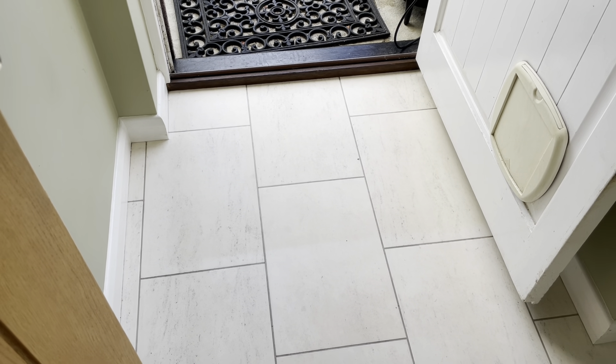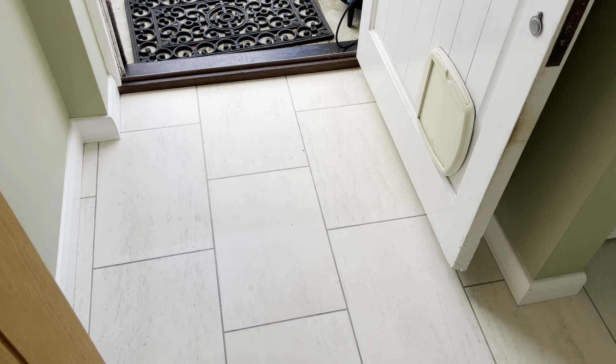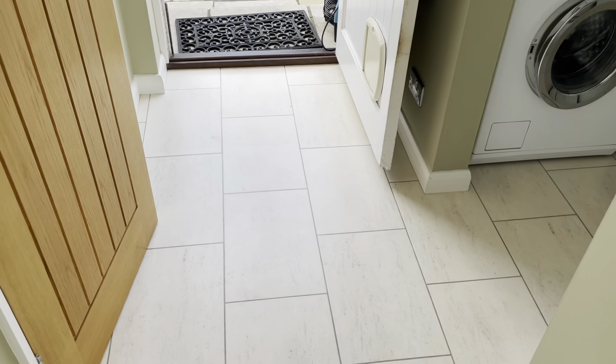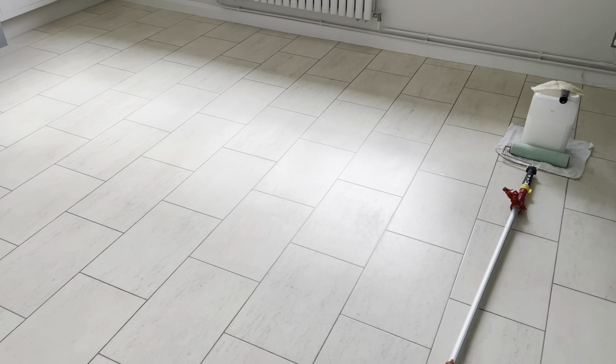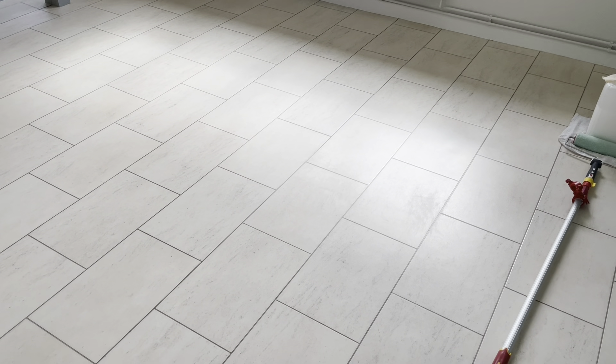Obviously here, where there was a wooden cabinet, the dyes from the wood over the years have sadly stained the Antico. And here as well, where a rubber backed mat has been laying for a number of years, it has also stained the Antico. Nothing I can do with that at all, I'm afraid. But there will be a mat going back there and also a cabinet going back there, so you'd never see it. Anyway, let's get that first coat down and come back once that coat has dried.